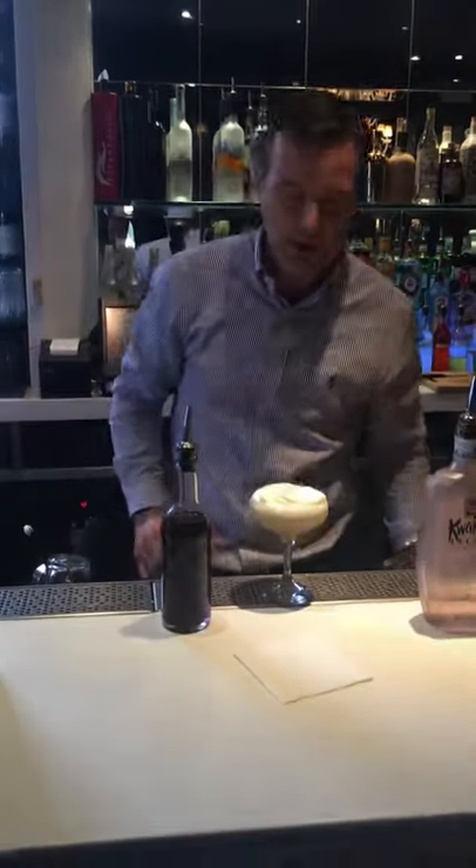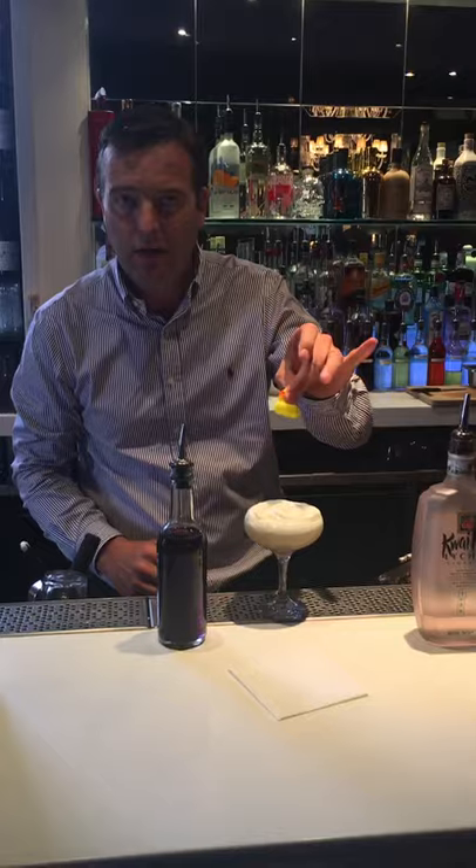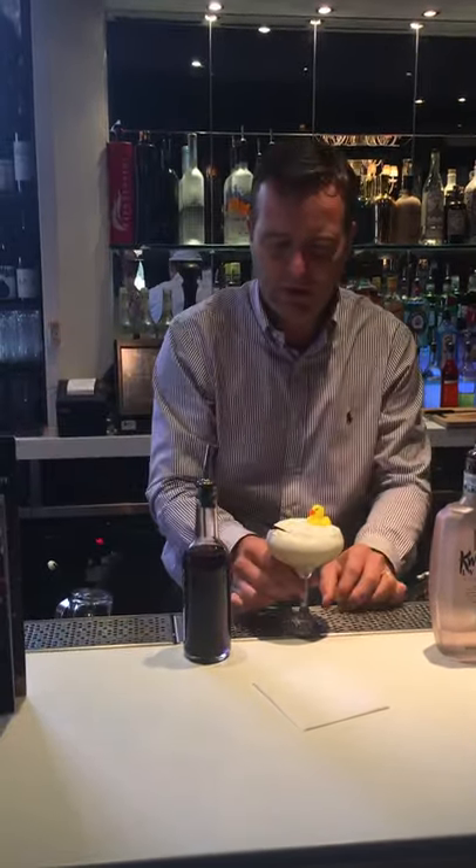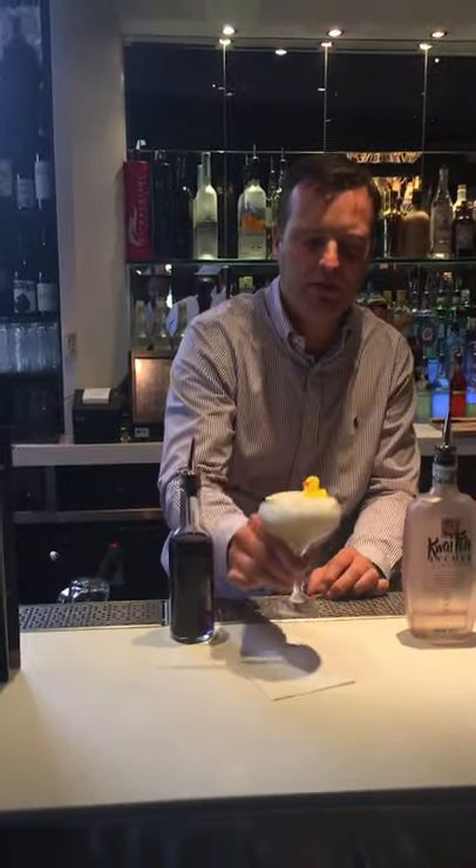So there's your vanilla foam, and then your garnish — a little rubber duck and two straws. So there you have it: a bubble bath martini, Residence Restaurant and Bar, cocktail of the week. Welcome!